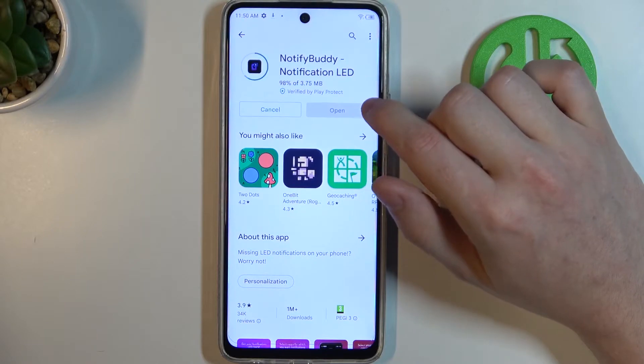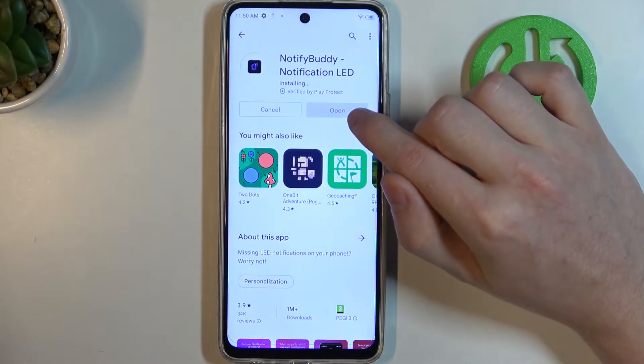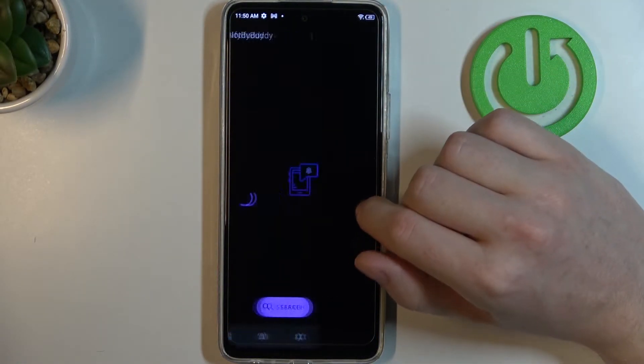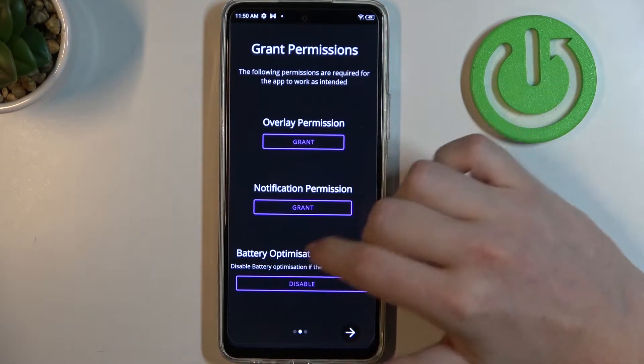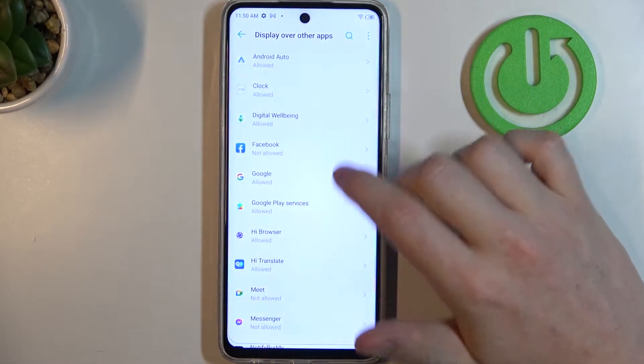Install it. After the installation process is complete, you'll be able to open it. Move to the next step, and here you will need to grant overlay permission to the app.